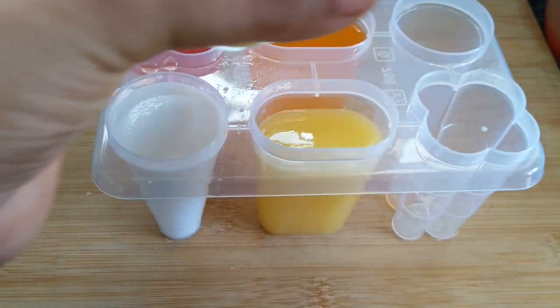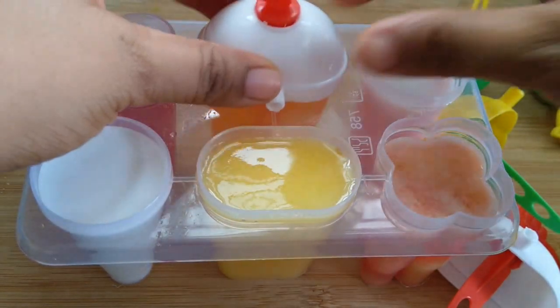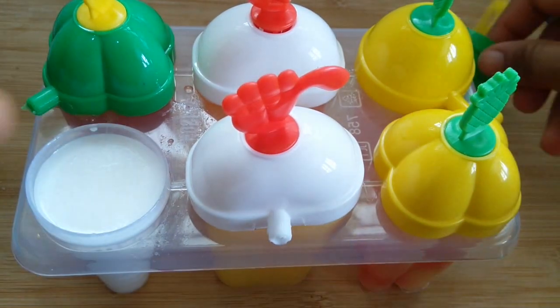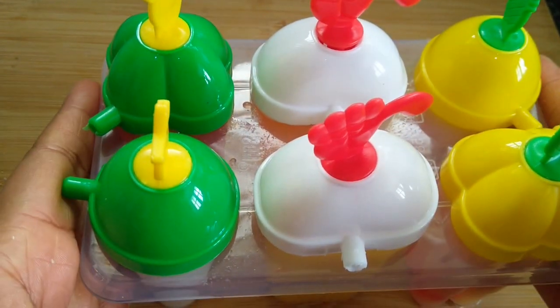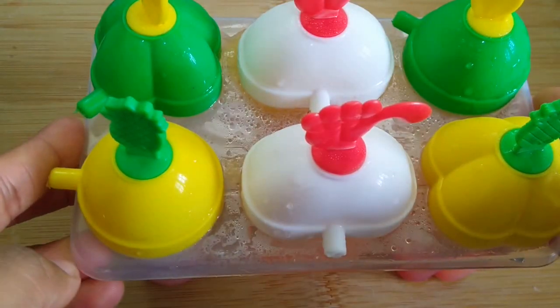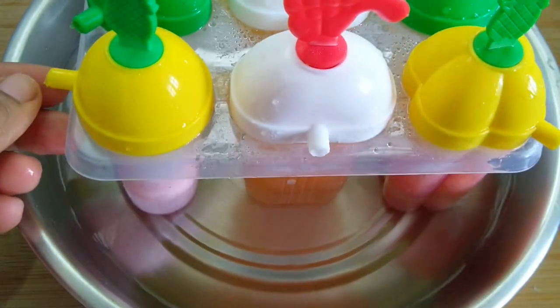Homemade, chemical free and tasty ice cream is ready. We have four different ice creams ready — put the cap on and they are ready to go into the freezer. We will leave them in the freezer and then check. To remove them, dip the mold in normal water briefly — it will not come out easily otherwise.